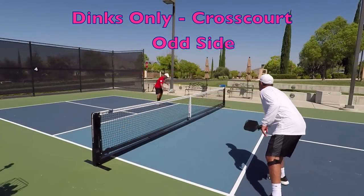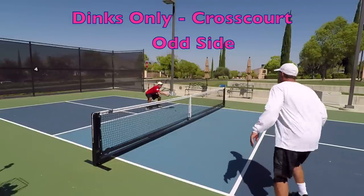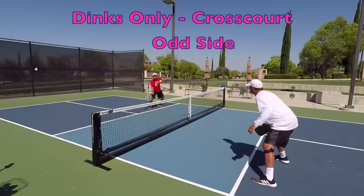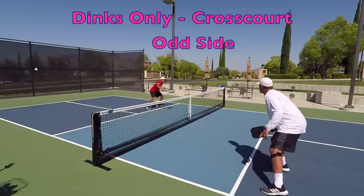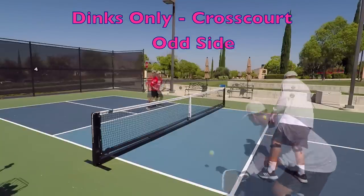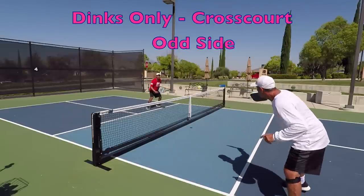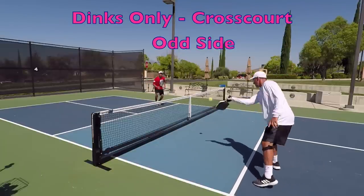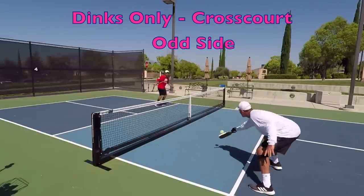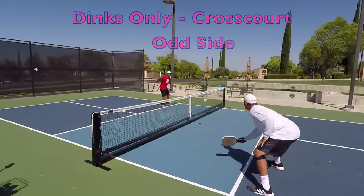On the cross-court versions of dinks-only, we have a rule that on dinks hit very wide, you are allowed to hit an around-the-post shot. The player that successfully makes an ATP shot wins the point, even though technically it landed on the wrong side. This rule teaches you not to set up an ATP for your opponent, and it applies to all cross-court drills. We often do the dinks-only drill two or three times in each direction before moving on.